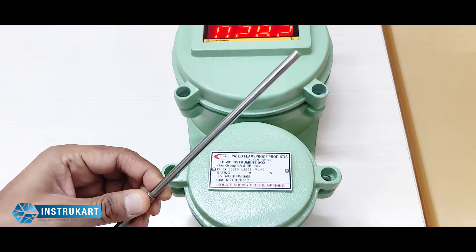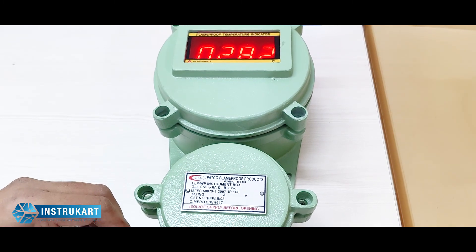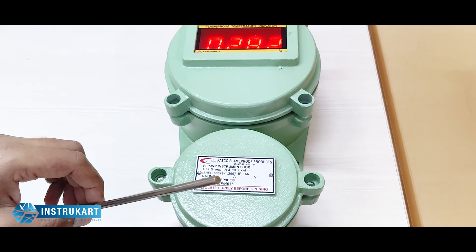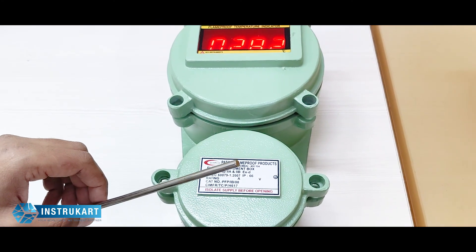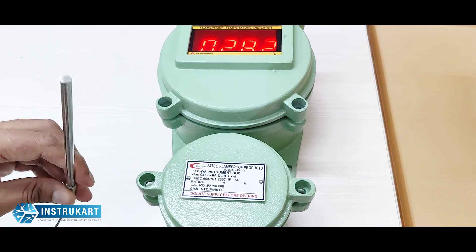It has a power supply of 230 volt single phase, and optionally you can have a 4 to 20 milliamps output or RS-485 output for connecting it to your BMS system.